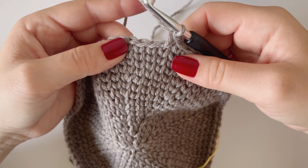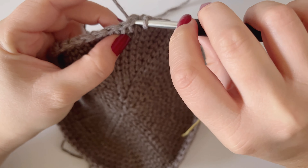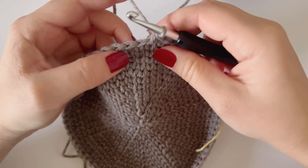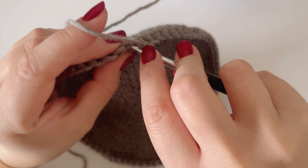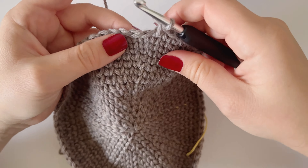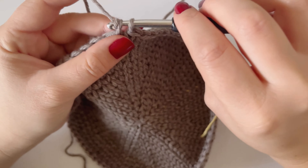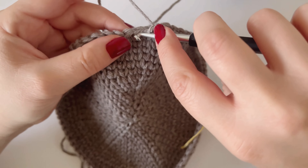It's quite important when you're working this stitch to keep your tension quite loose, otherwise it gets really difficult to get your hook between those two posts and it makes the stitch really difficult to work. So as long as you keep your tension quite loose, you'll have no problem doing this stitch.